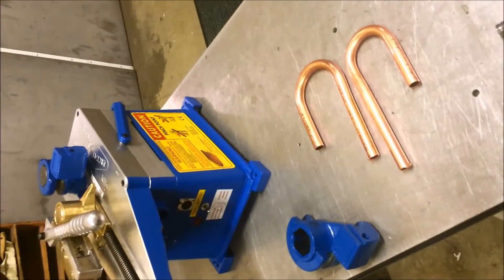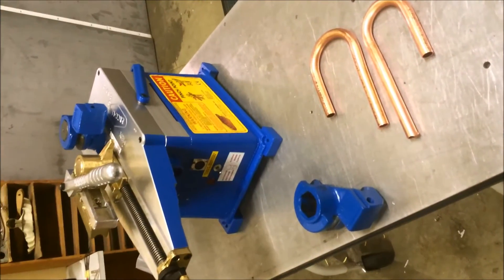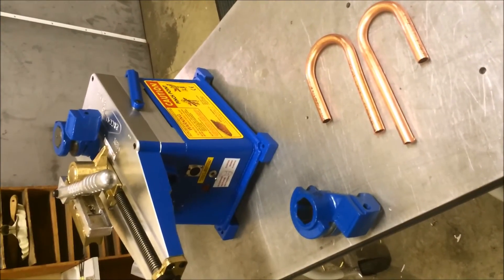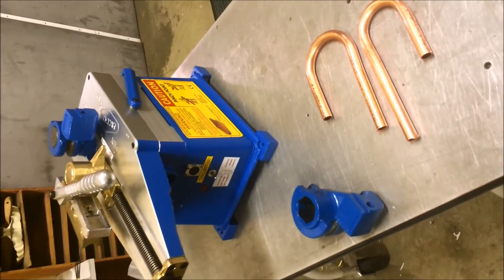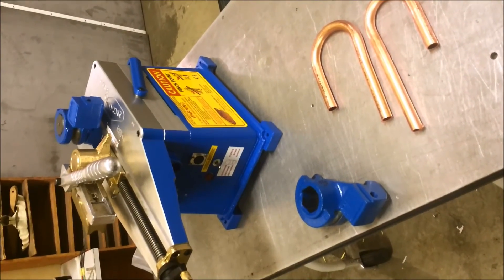For more information on the Ercolina 070 Medi Bender or any other Ercolina machines, give us a call at Brennan Machinery: 1-877-271-8316.